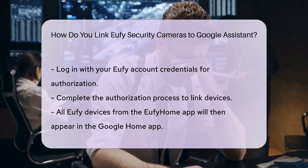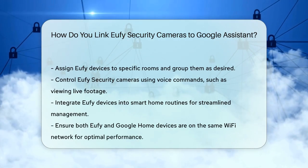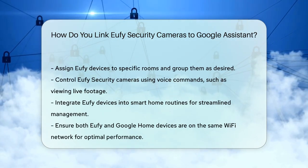You can also include your Eufy devices in smart home routines, making it easier to manage all your smart home equipment from one central place. Remember to ensure that both your Eufy and Google Home devices are on the same Wi-Fi network for seamless connectivity.